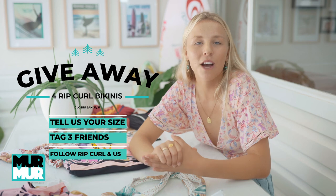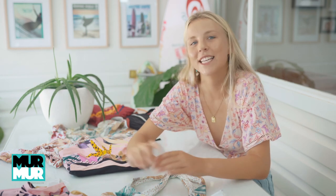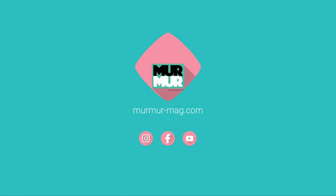Thanks so much for watching and we can't wait to pick one lucky winner. See you soon! Make sure you like and subscribe.